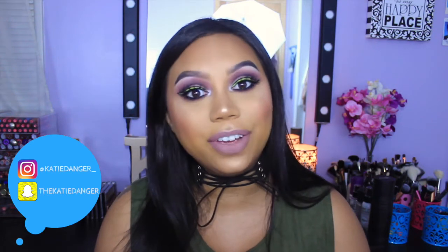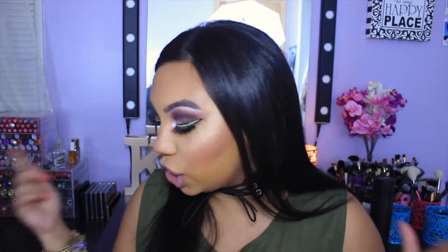Hi friends, welcome back! Today I'm bringing you my June favorites video. This month honestly flew by — I had a plan of all the videos I was gonna film, and then I looked at the date and was like, oh no, I almost didn't do a favorites video. So I'm just gonna get started.